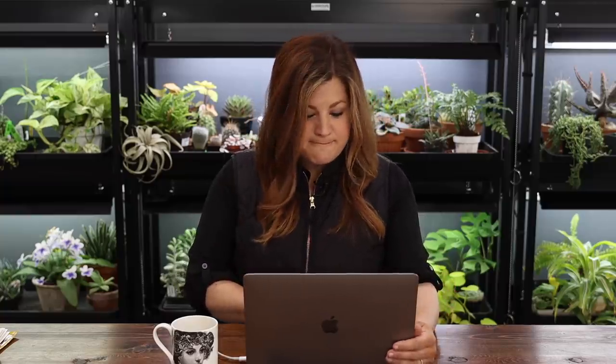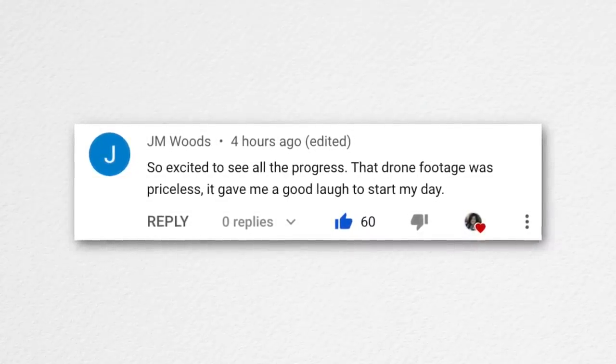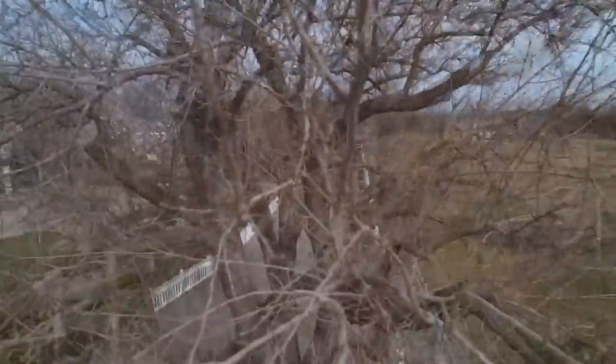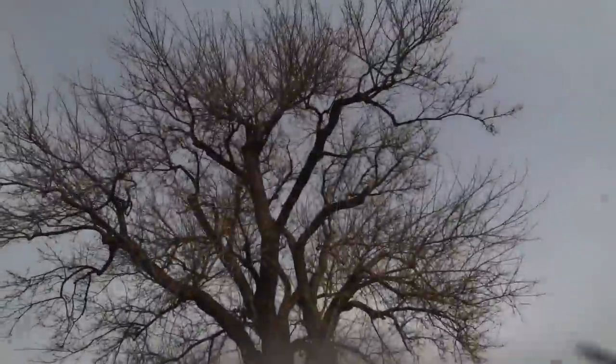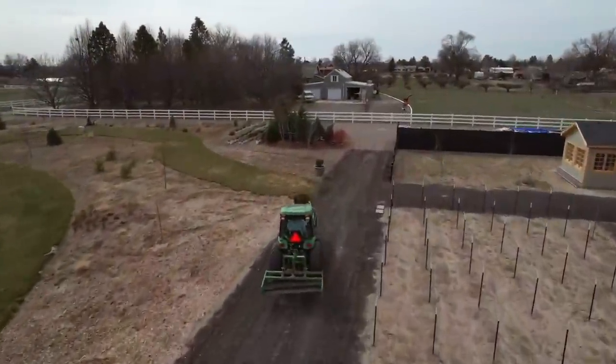JM Wood commented on the drone footage — the drone crashed into the mulberry tree, which gave them a laugh. Aaron has crashed several drones and his system is to crash one, send it in for repair, sell it once repaired because by then he's already bought a new one. Even though losing the drone was a bummer, we did get some fun aerial footage of the pot-moving process beforehand.